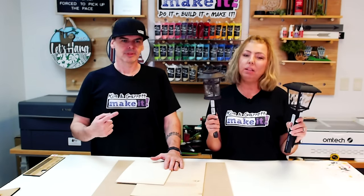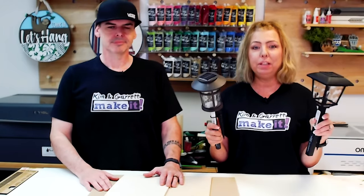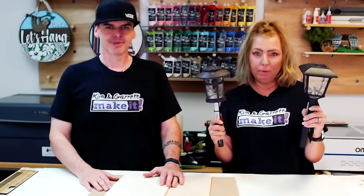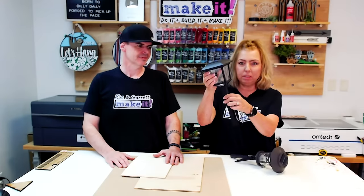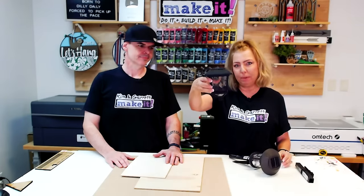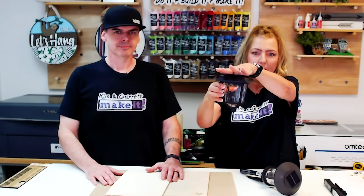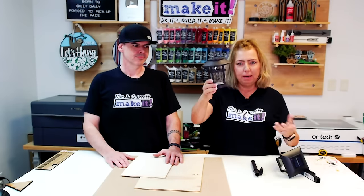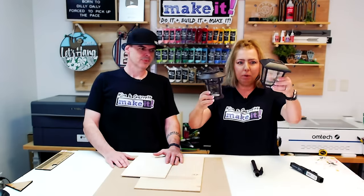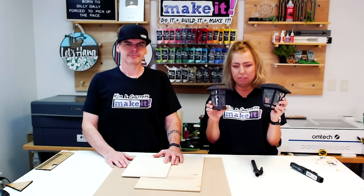We're also going to use some solar lights. I found these at the beginning of the summer season — they were literally right in front of me when I walked in the door. They are five dollars each. The great thing about these is that the little post comes right off the bottom, so we're just going to drop this whole insert right in the top of the lantern. We've got two different types: one square, one circle, that we can insert right in the lanterns and immediately add some solar lighting.